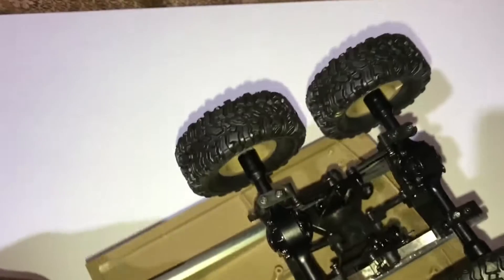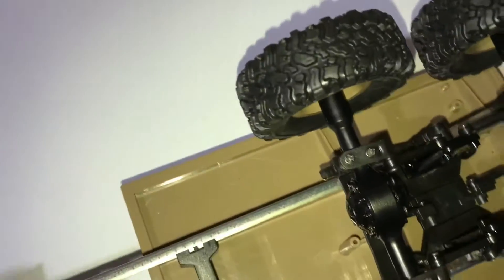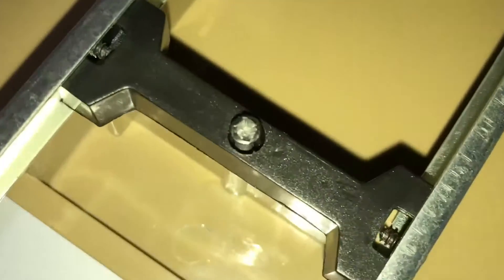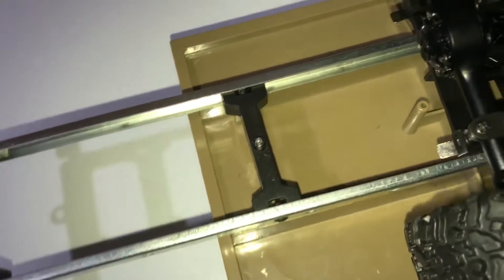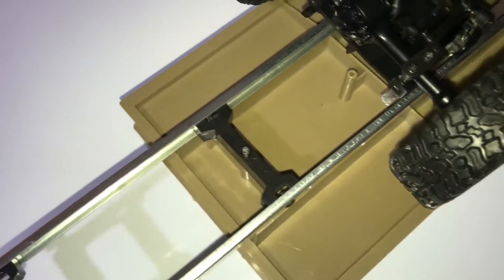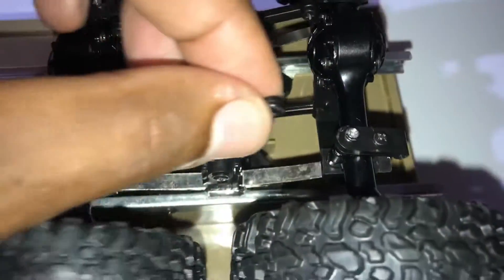Moving on to the assembly: this trailer frame is actually held onto the bed by one screw, located right here. If you look closer at that screw, it's completely stripped. The screws on this are quite fragile, and I do not recommend using a power tool. Also, this package right here is on backwards as opposed to this one, which is why I cannot get this link to connect to the back.